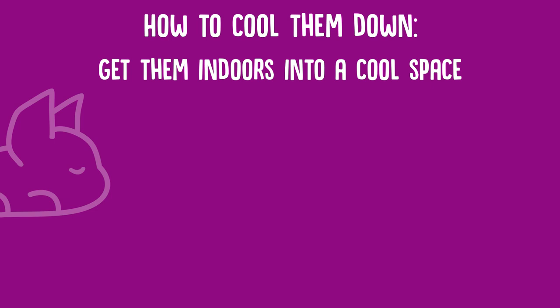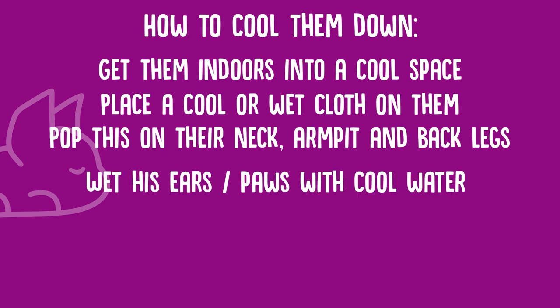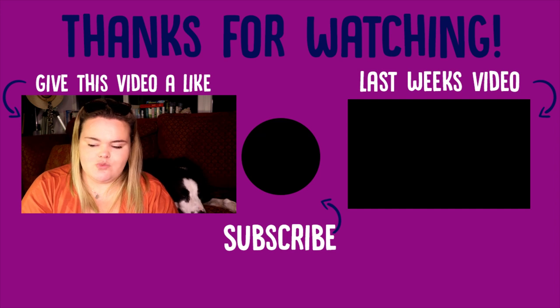Once you've figured out that your dog is overheating, you need to figure out ways to cool them down. The first tip is to get them indoors into a cool place, like an air-conditioned room or in front of a fan. The next one is to place a cool or wet cloth on your dog to help bring their body temperature and skin temperature down — it's a good idea to put it on their neck, armpits, or behind their hind legs. You can also gently wet their ears and paws with some cool water, as this is where your dog regularly sweats and can get really hot.